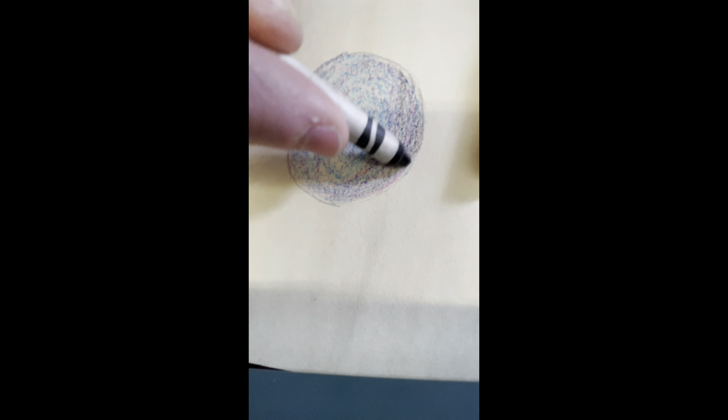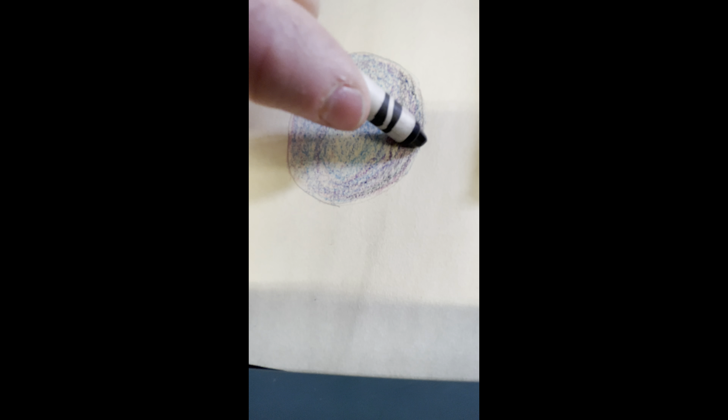And then if you wanted to add black at the very end, go on the edge very lightly. And then there's the shadow, and you're done. That's it. If you have any questions, write a private comment.